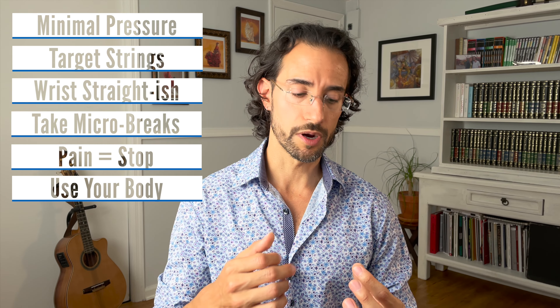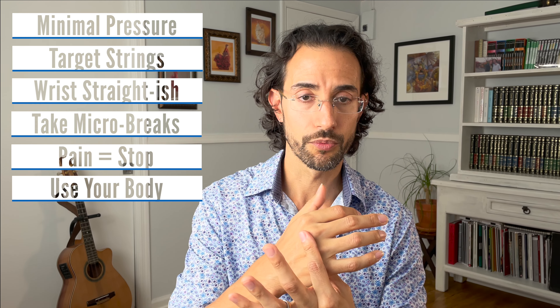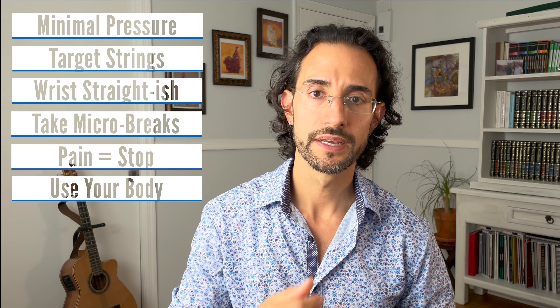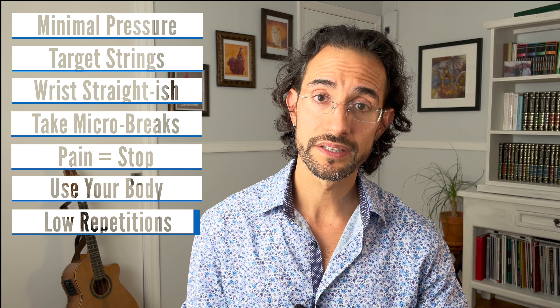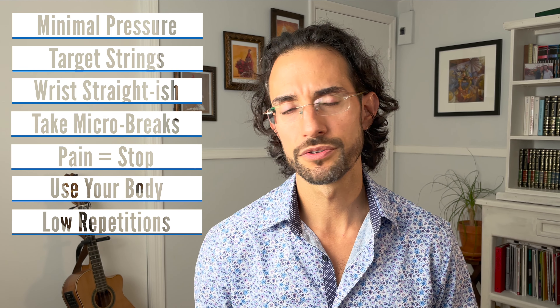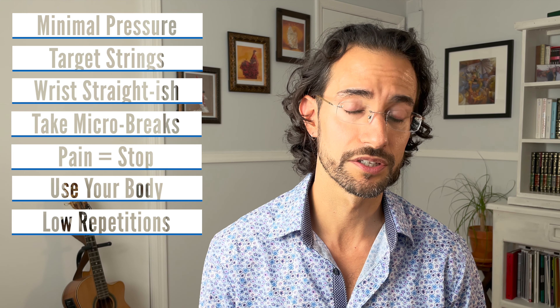The next thing to keep in mind is that we're going to use our body and our arm movement a lot with bars — it's not just the finger. We're going to lean a lot, lift the elbow, kick the elbow in, move the wrist forward. In addition to taking lots of micro breaks, keep your repetitions low. I really recommend no more than three in general, and if you need maybe one or two extras that's fine, but try not to go past five repetitions — that's going to potentially cause problems.